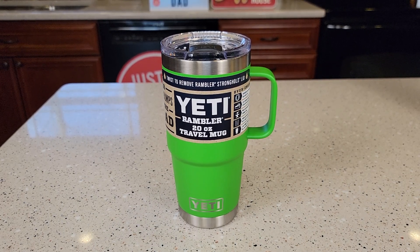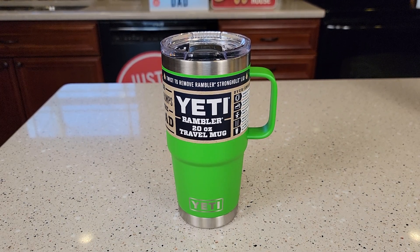Hello everyone, this is Just A Dad. Today I'm going to do a review on this Yeti 20 ounce travel mug with stronghold lid.